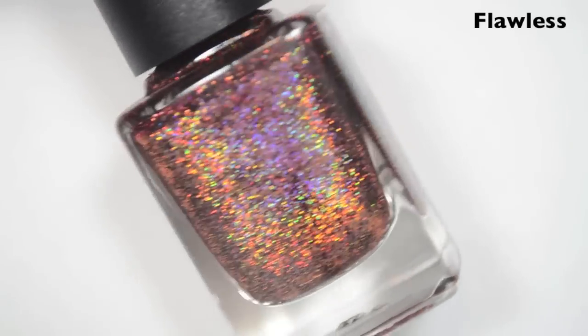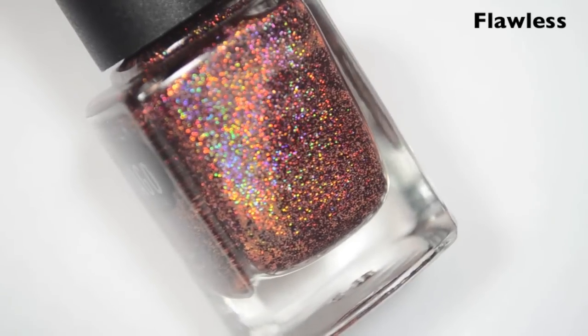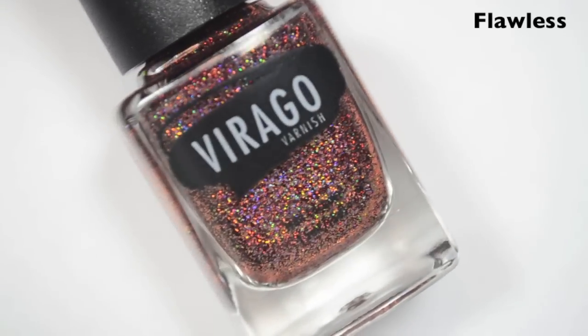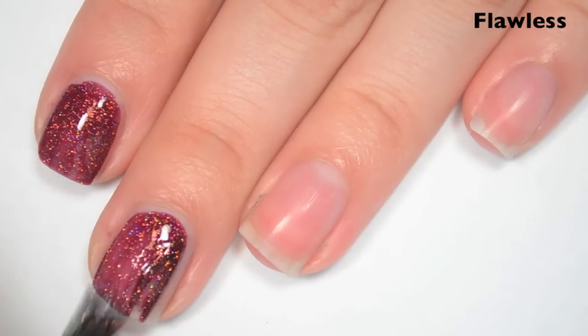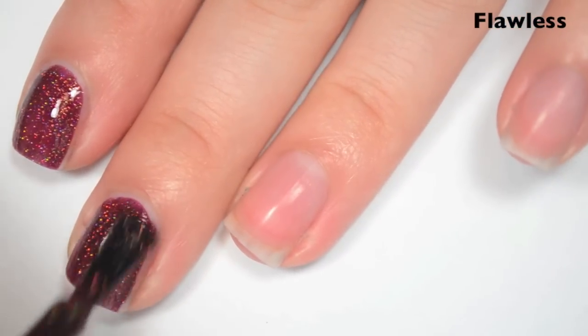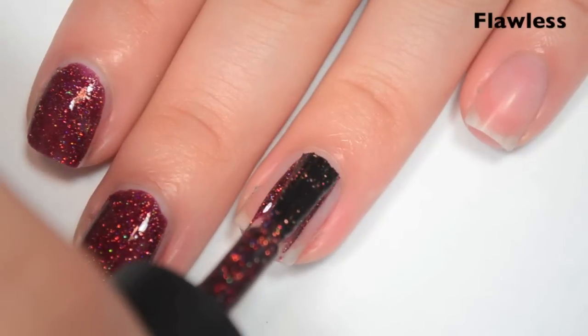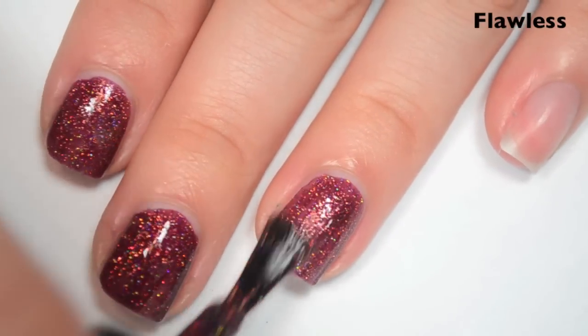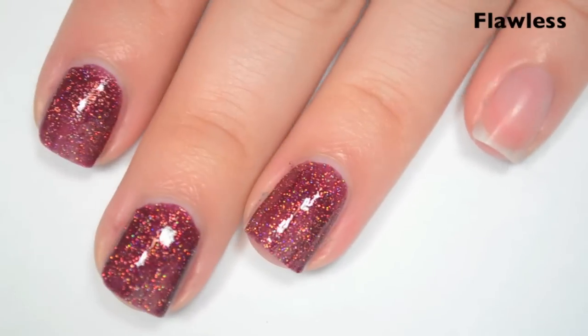The last polish is called Flawless, and this is a holographic copper microglitter in a kind of reddish-purple jelly base. Here's one coat. This one covers really well on the first coat — it covers evenly, but it's still a little bit too light compared to what's in the bottle, so I'm going to do a second. Formula is fantastic — not too thick or too thin. It stays where you put it. It doesn't feel like a glitter at all, but it will probably remove difficult like a microglitter.